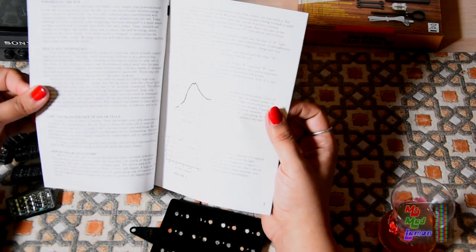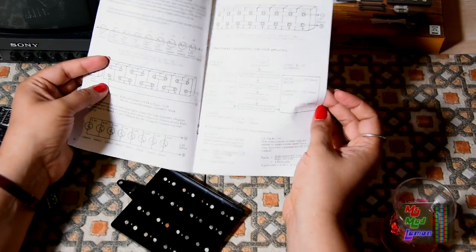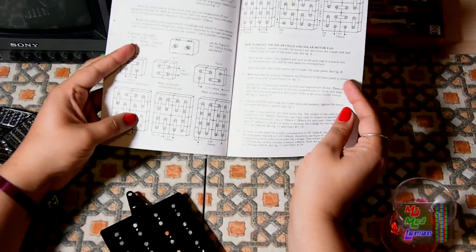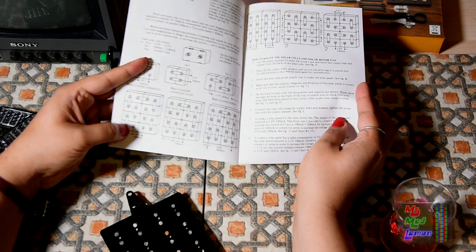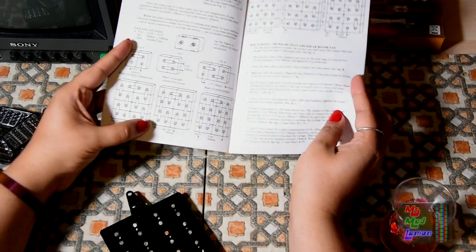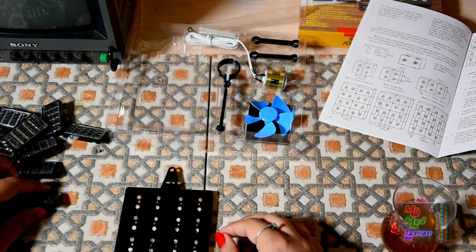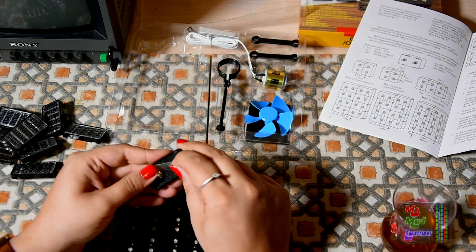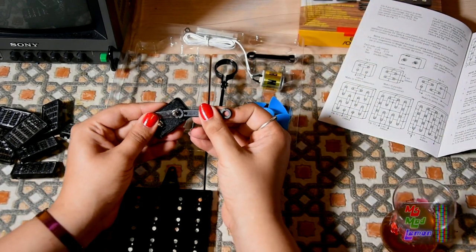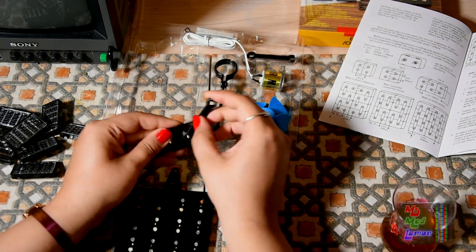It says 'Solar Energy - Harness the Power of the Sun.' It sort of tells you here different ways to configure the cells themselves - different configurations for different voltages and different current ratings. 1.6 volts, 200 milliamps. So we have to use these cute little wrenches - they're actually kind of adorable.